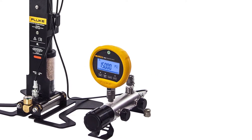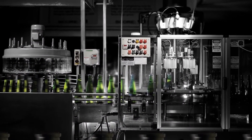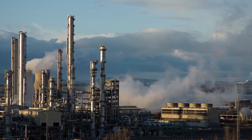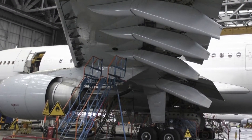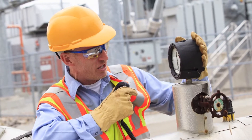The 700 HPPK is the ideal choice for calibration technicians and test engineers working in oil and gas, process, aerospace, and defense who need a simple, safe, and dependable pressure source.